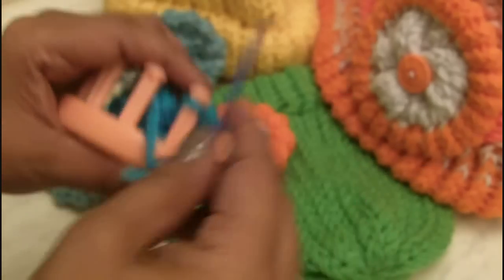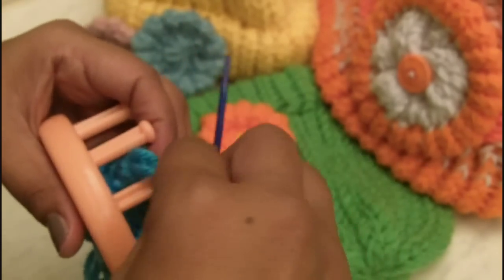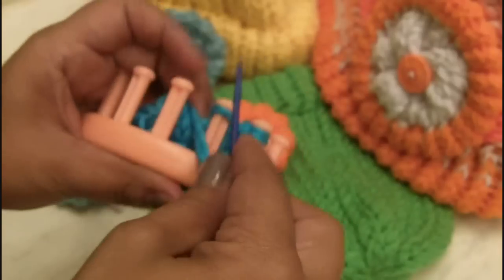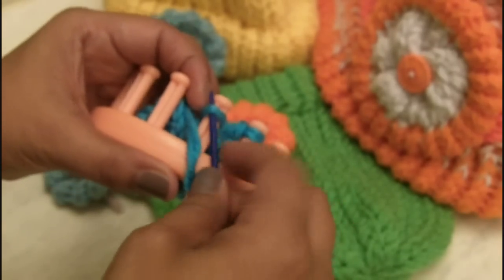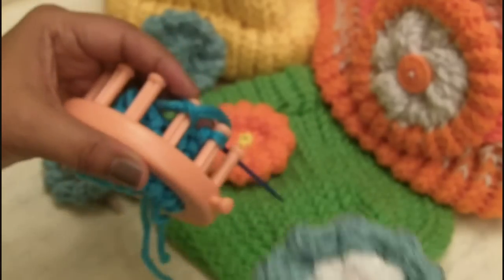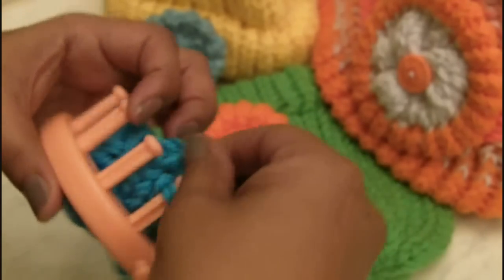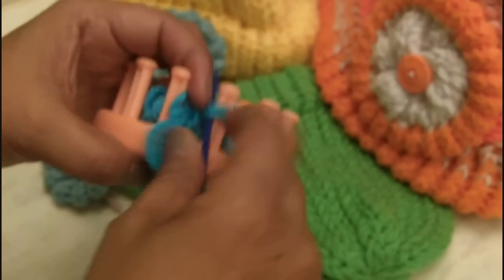If you wanted to do two colors, when you finished the brim and started looping it on the pegs, you would have just cut your yarn and tied on the second color — and that gives you this kind of flower. In this particular case, we stayed with one color for our flower.